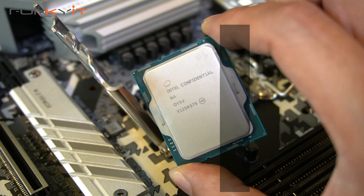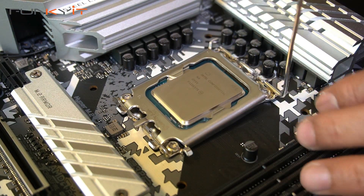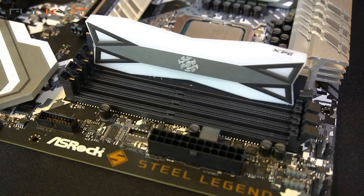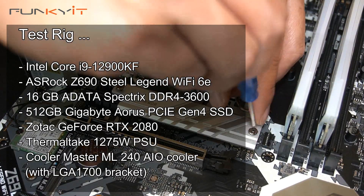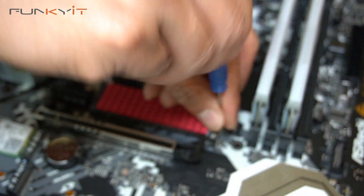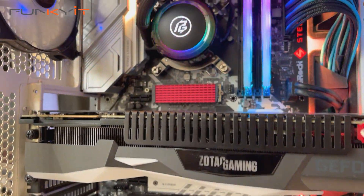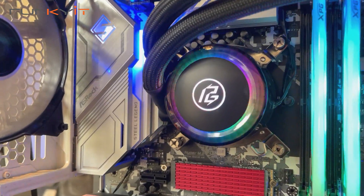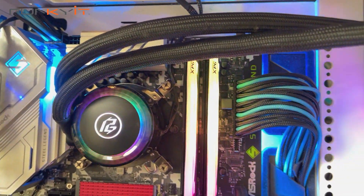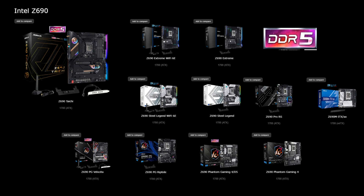The ASRock Z690 Steel Legend is the natural successor to their Z590 Steel Legend, which uses the LGA1200 socket. It offers the same Steel Legend series features but now supports Intel's latest 12th Gen Alder Lake processors on the newer LGA1700 socket. Several Z690 motherboards support DDR4, which will be popular amongst gamers and mainstream users, while ASRock also offers DDR5 versions aimed at enthusiasts and high-end users.